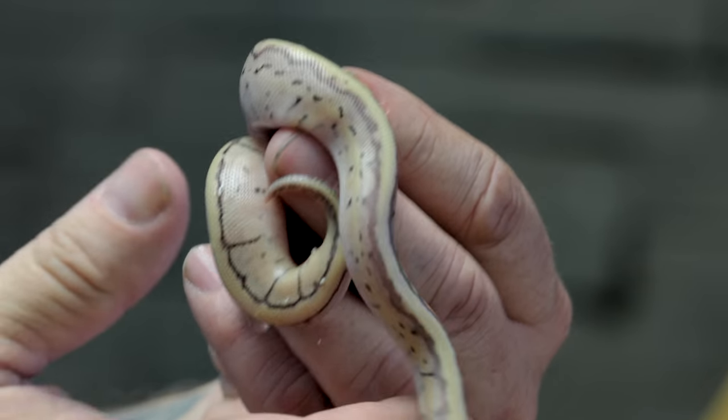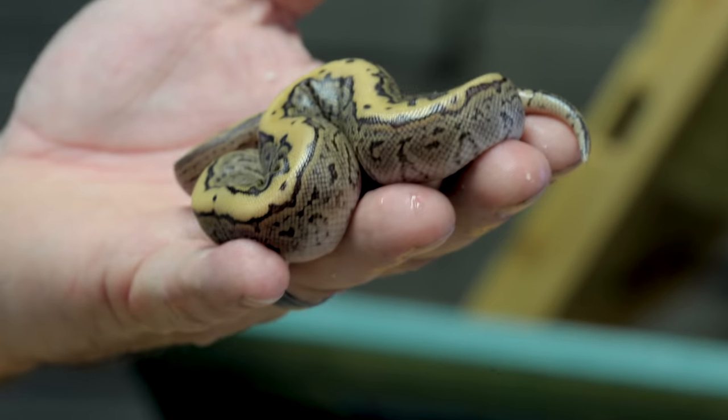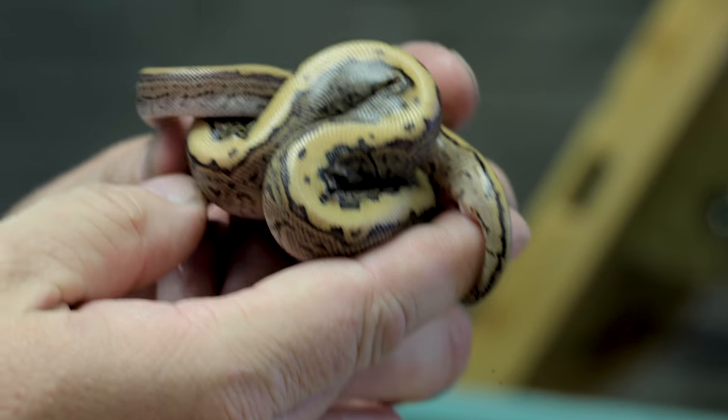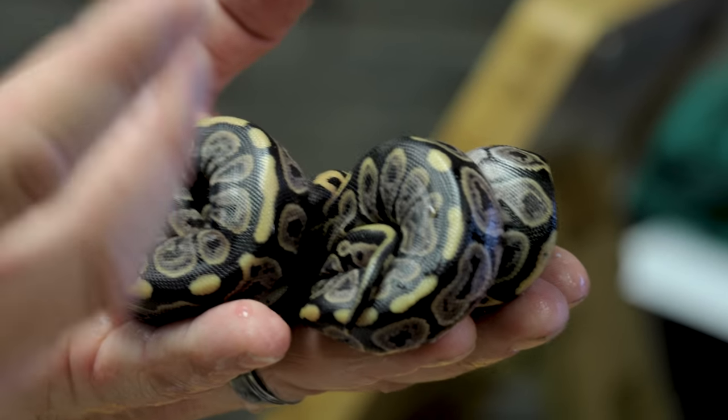This is actually a super blast cypress — a super pastel because the pewter was a pastel, and of course the lemon blast has pastel in it. It's just one more layer of pastel compared to that first one. Now this one here is actually a black pastel — the black pastel that's in the black pewter — and it is a cypress with that super, uber clean dorsal stripe on it. Absolutely ridiculous. Then we have a couple black pastels here: one looks like a black pastel cypress, and one just looks like a normal black pastel — the building blocks, the founder stock genes of that animal.